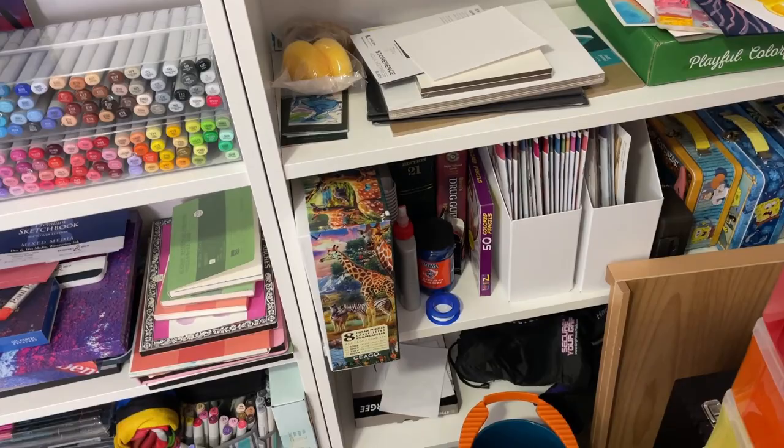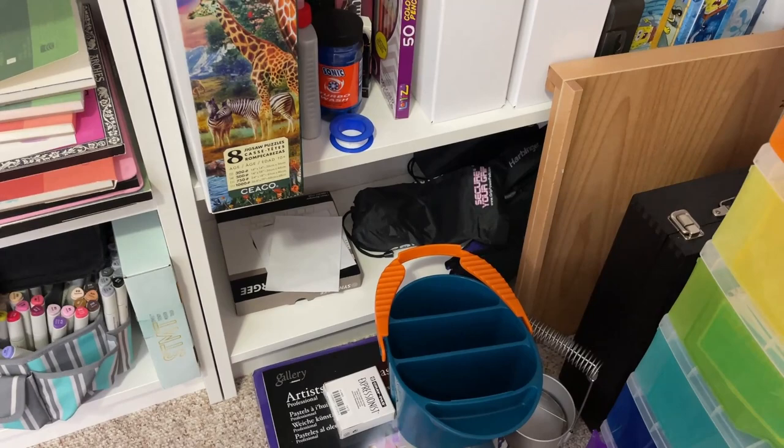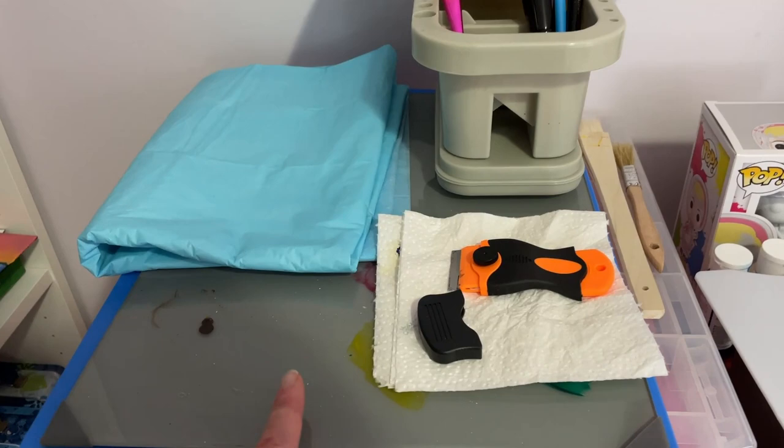I've got some random magazines, puzzles I really like, and extra workout gear I used to use at the gym. I haven't really been back to the gym since COVID so I'm doing more at-home workouts, and I can't use a lot of the gym equipment at home so it just lives there for now.